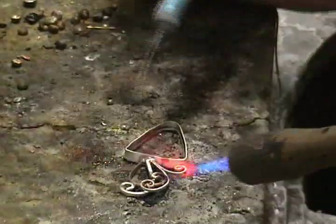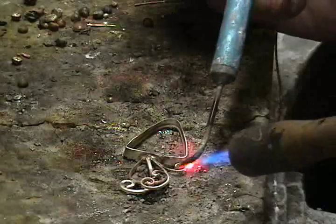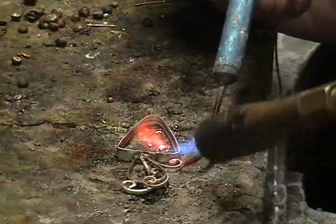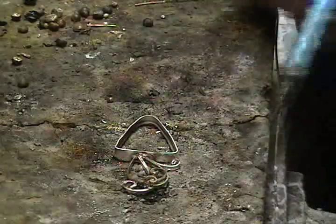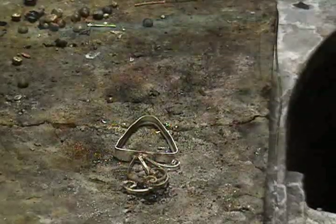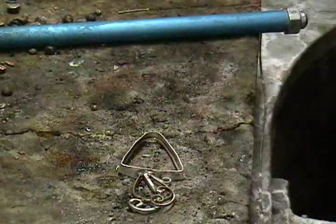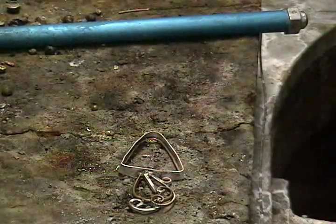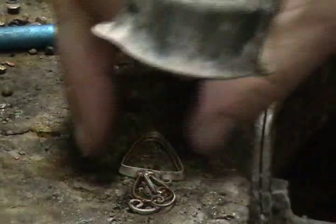For those of you who get frustrated because you find yourself melting the wires — it happens to me too. I've been doing it for over 20 years and I still occasionally mess up. So what do you do? Two options: you can pull out that entire double spiral, or you can improvise. I just clipped it and curled it a little bit smaller than the original design, and will compensate for it.